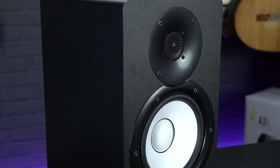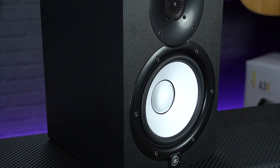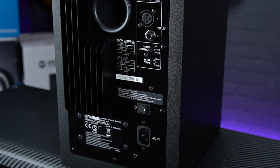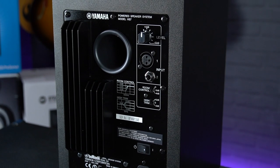Featuring a 6.5-inch cone woofer and a 1-inch domed tweeter, the HS7s are one of the larger monitors on our list today. As they feature a rear-ported cabinet design they ideally need to be positioned with a bit of space behind them, so they may not be overly suitable for a cramped home studio.